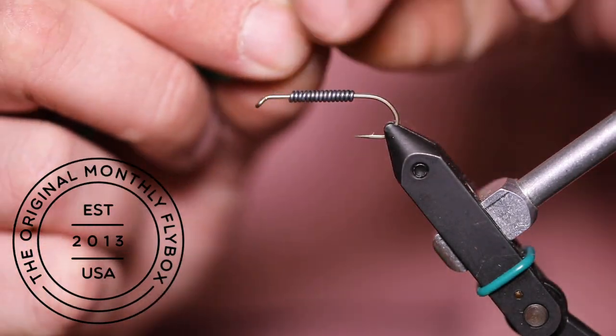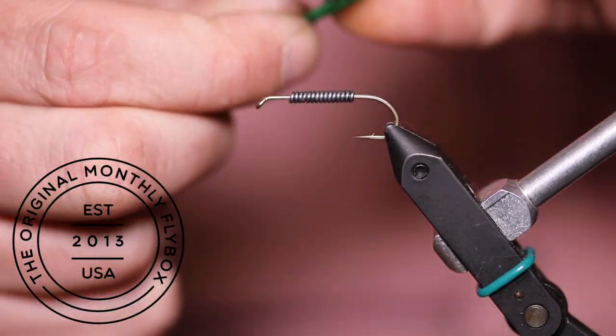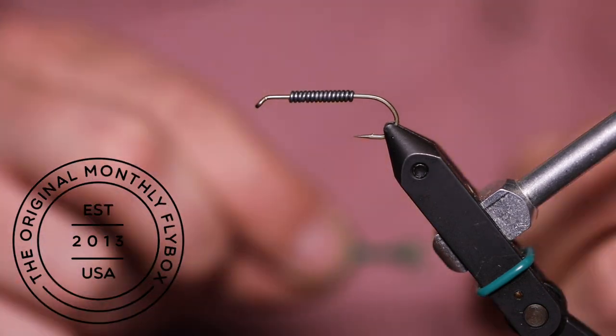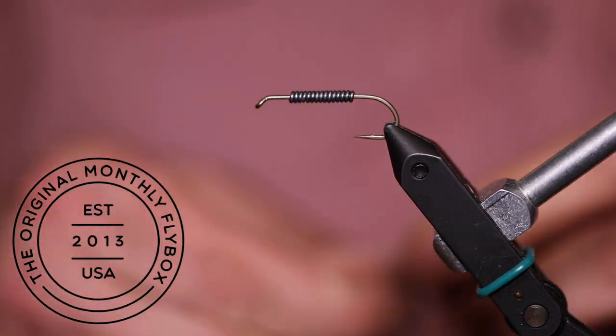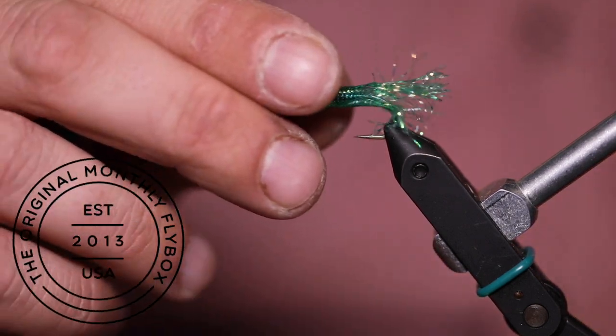Taking the green tubing, you're going to pinch and pull using your fingernails. This will fray the end of it. Once your tubing is prepared, you are simply going to slide it over the shank.